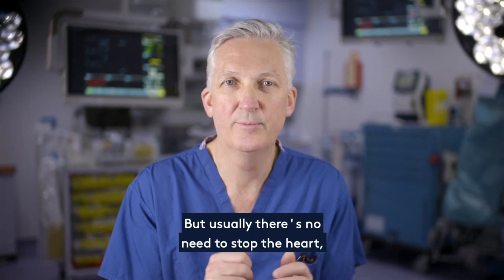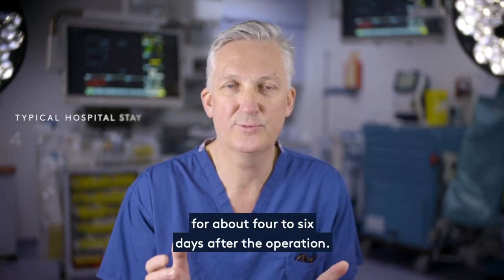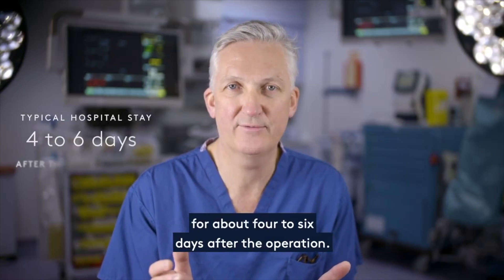This is open surgery, but usually there's no need to stop the heart or be on the heart-lung bypass machine. Patients typically stay in hospital for about four to six days after the operation.